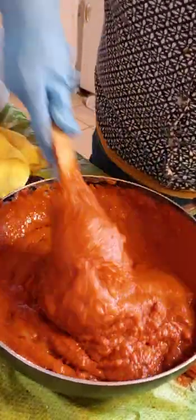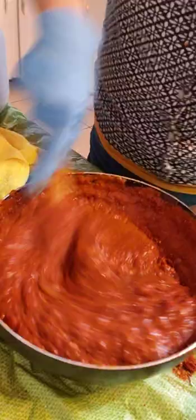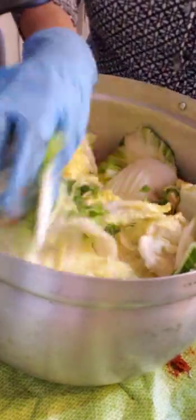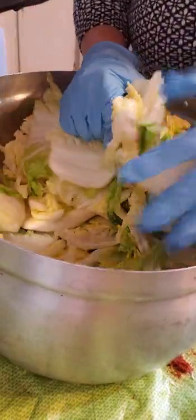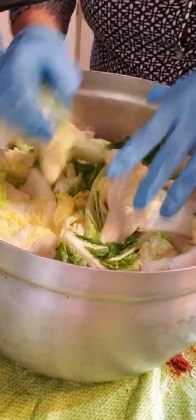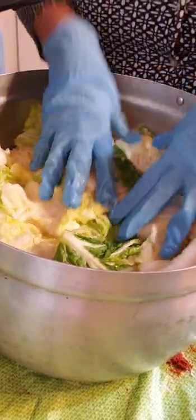Mix it all together like this. Here is napa cabbage that I sprinkled salt on and kept for about five to six hours. Then I drained the salt water out, but I did not rinse it — just drain all the salt water out.